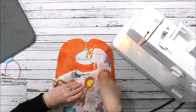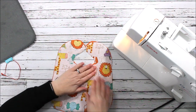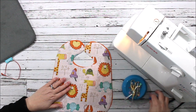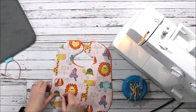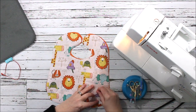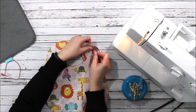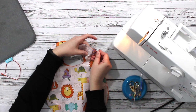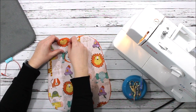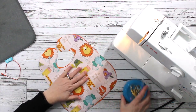I have my main fabric and my lining fabric, so I'm going to put them together right sides together and just take a couple of pins to pin the two layers together. When working with laminated cottons, they will show pin marks if you're not careful, so if you have sewing clips that's another option to avoid any issues.